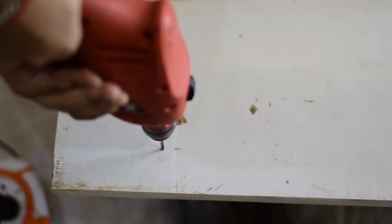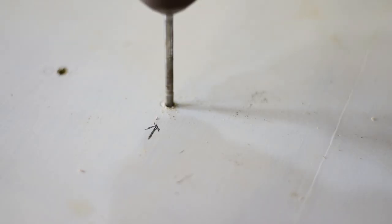The next step is to drill all of the holes you previously marked as per your brackets. Before adding the brackets to the plywood, I'm going to wrap it first.